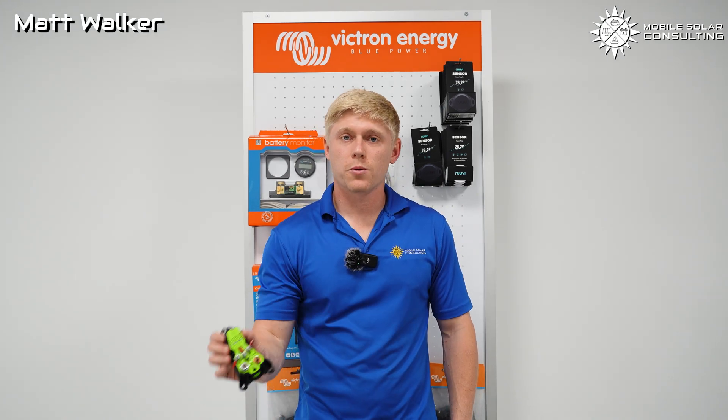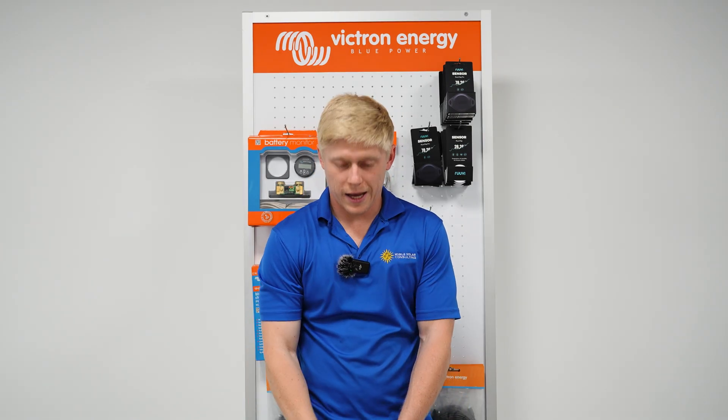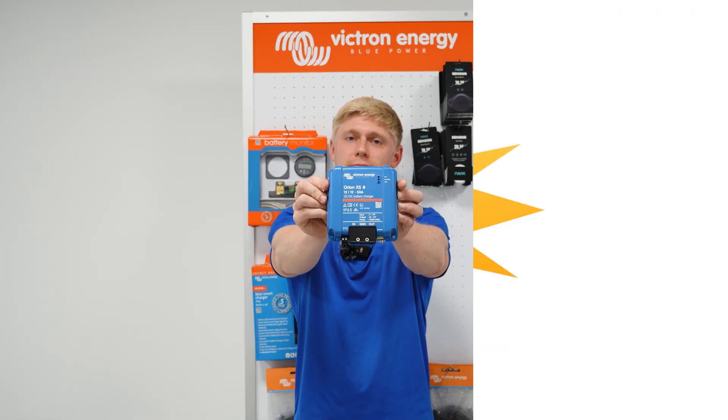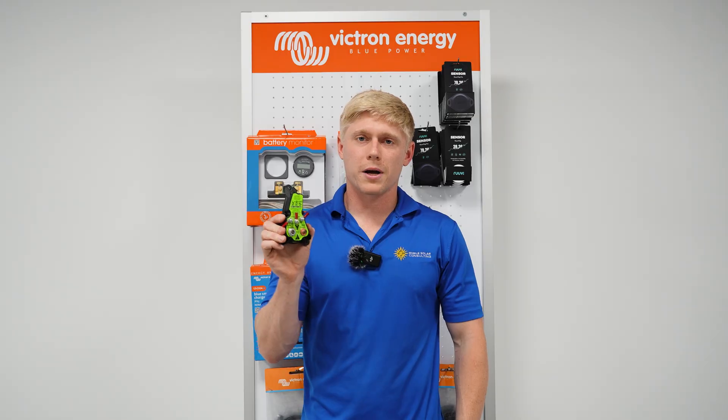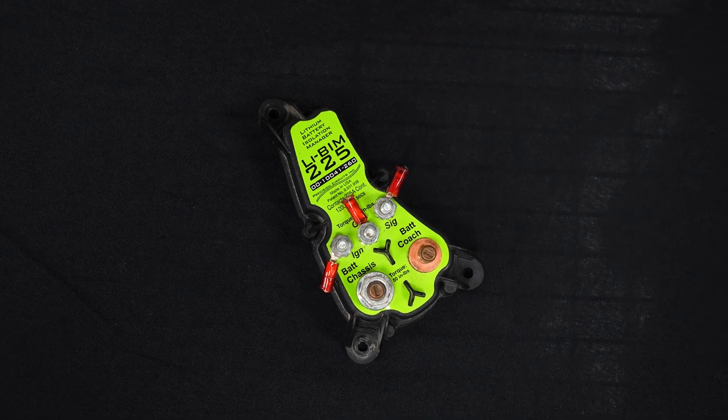Matt here with Mobile Solar. Today we're going to talk about the difference between a battery isolation manager and a DC-DC charger. Let's start by describing what a battery isolation manager is and what it does.